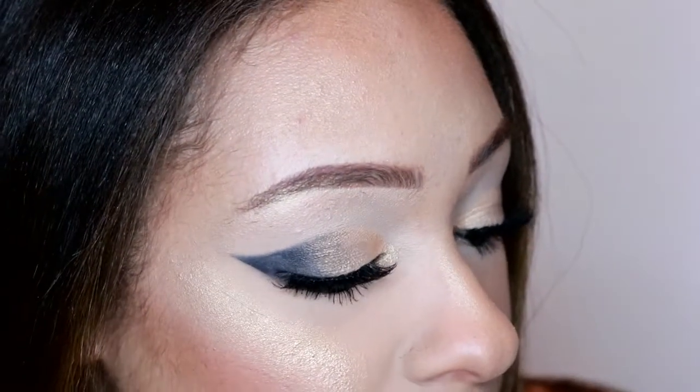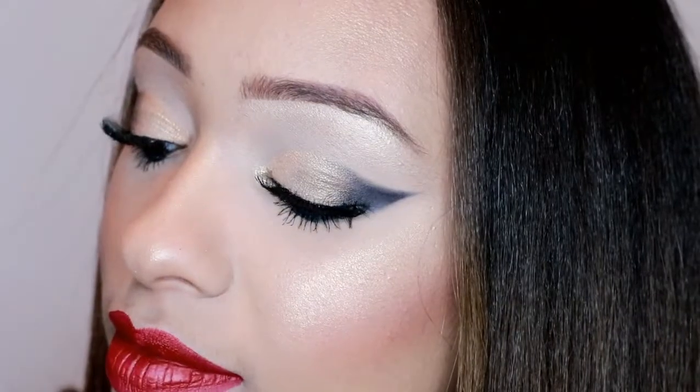Hey guys, welcome back to my channel! Today I have this spring-inspired makeup tutorial. I hope you all enjoy, and let's get started.